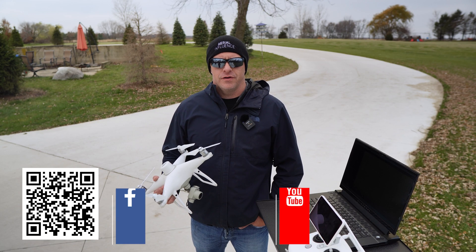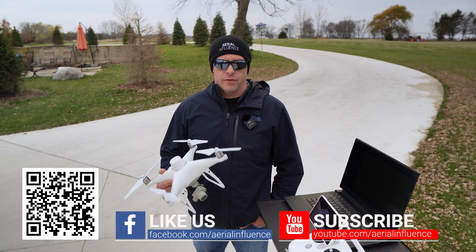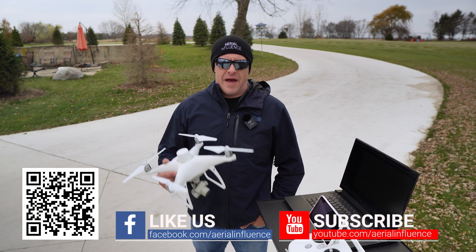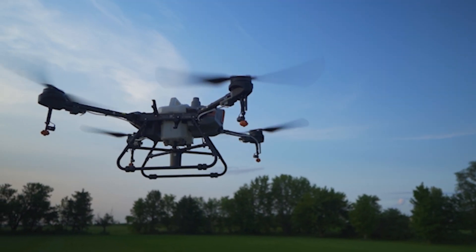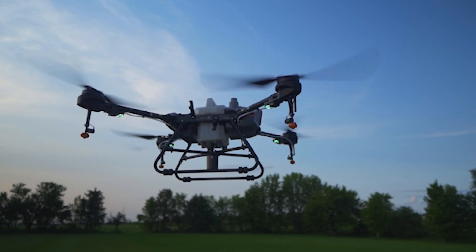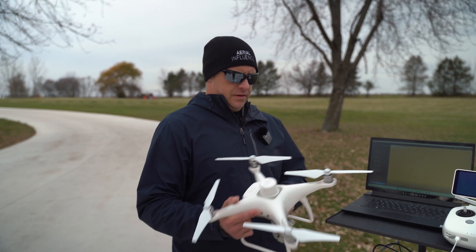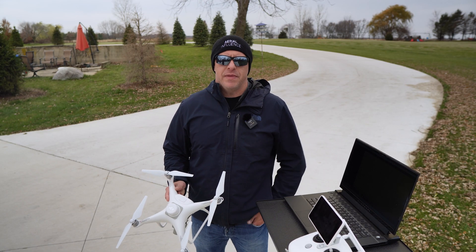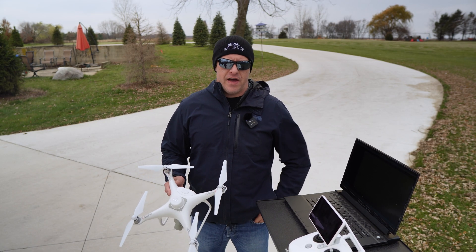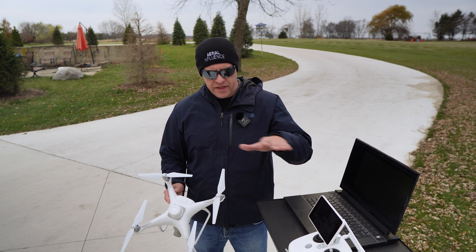Hey everyone, this is Michael from Mariola Influence. This is part one of our three-part series on mapping, planning, and then ultimately flying with the DJI Agress D10. So we're going to start step one now — that's with the Phantom 4 RTK — and we're going to go over to the RTK base station and show you how that connects, then we'll do everything step by step.